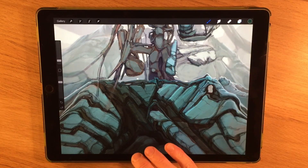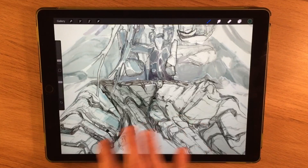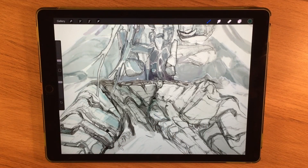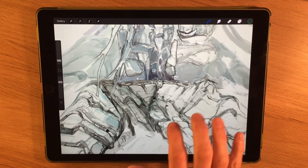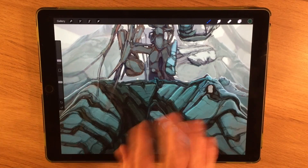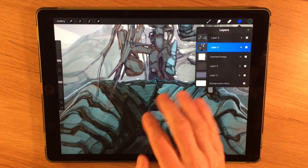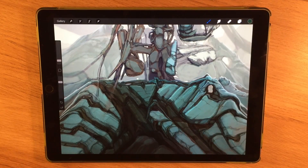If you decide you want to clear a layer, use three fingers in a backwards and forwards motion and you'll find it scrubs and deletes the entire layer. Sometimes you just want to clear a layer and start from scratch quickly without going into the layer settings — that's a quick option for doing that.